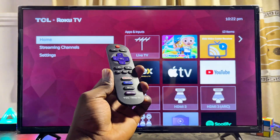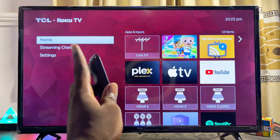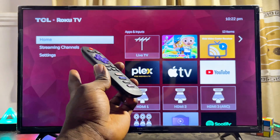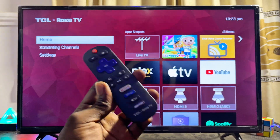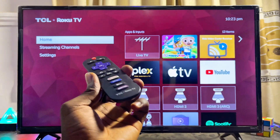In this video I will show you how to use AirPlay on your TCL Roku TV. Here is my 32-inch TCL Roku TV, but this should work for any model or size of TCL Roku TV. AirPlay is the feature that allows you to connect, screen mirror, or cast your iOS device to your TCL Roku TV.